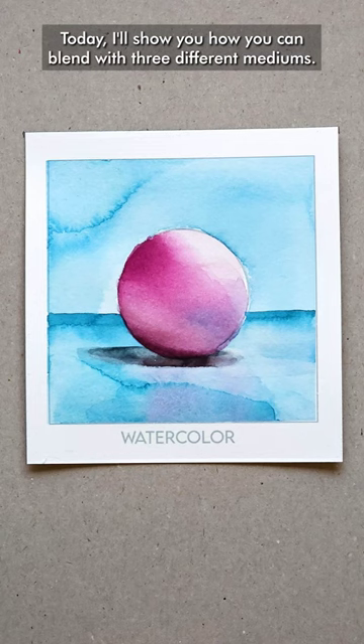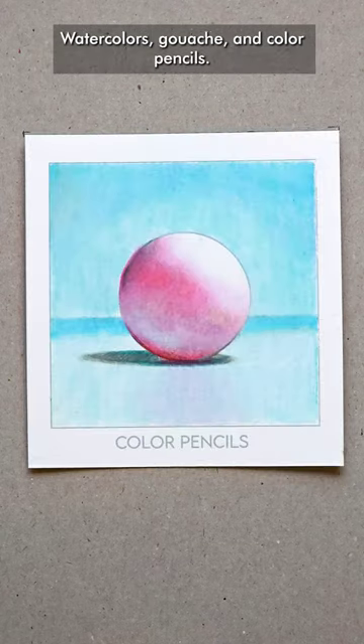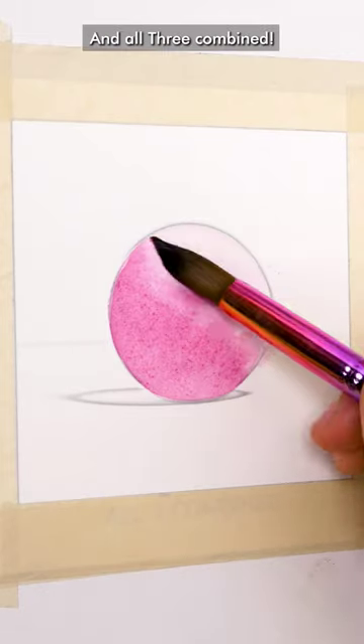Today I show you how you can blend with three different mediums: watercolors, gouache, and color pencils — and all three combined.